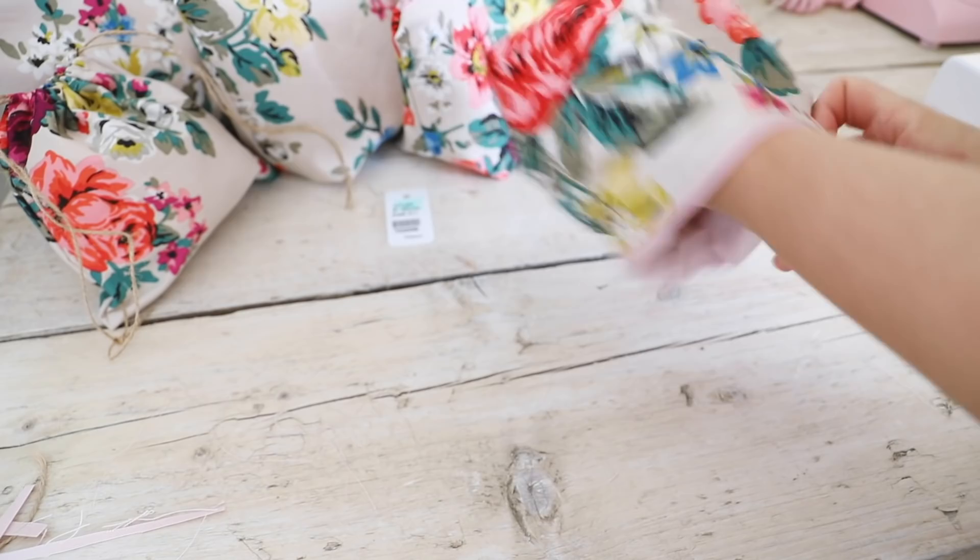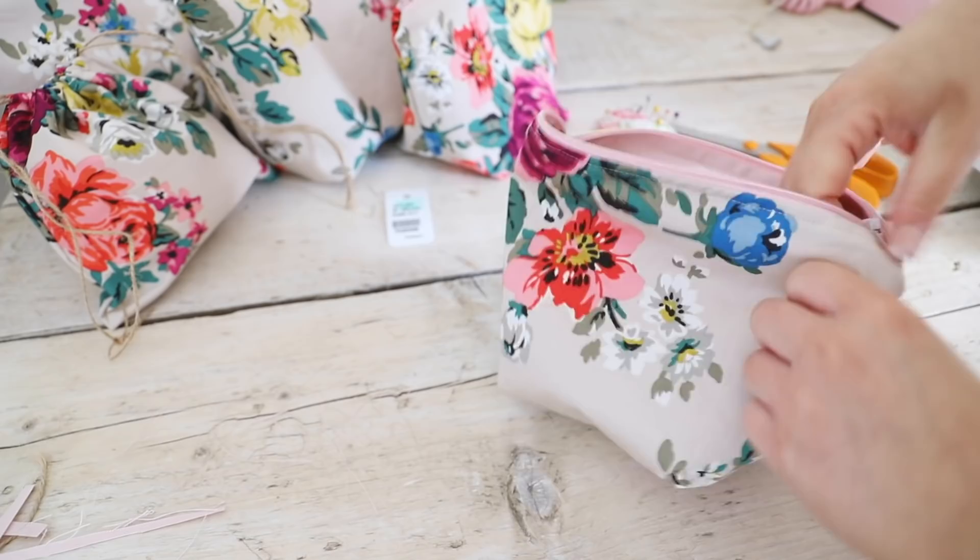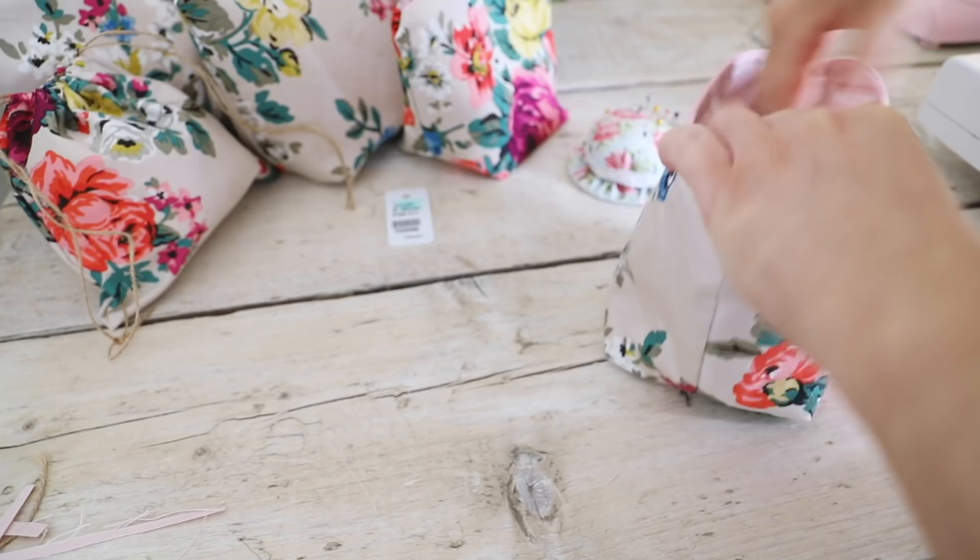Pop your lining inside and just poke out all of the corners and your bag is done. Well done if you followed this along and you have made your own bag.